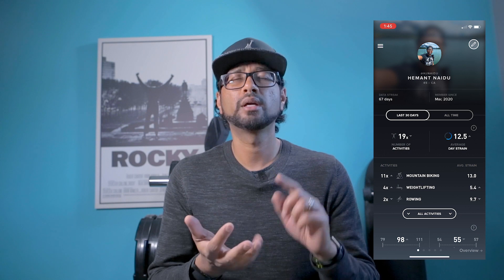So I ended up ordering one. The Whoop Strap focuses on three main areas: it monitors your sleep, it measures your body's recovery, and it measures and recommends the strain level for you for a day — like how hard you should exercise.